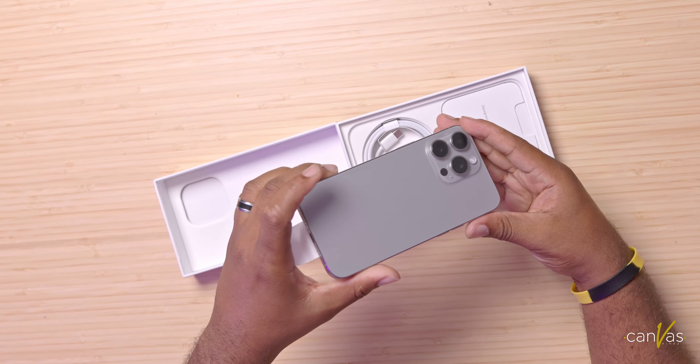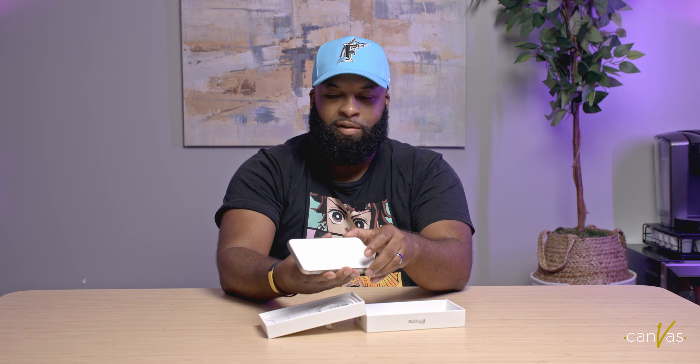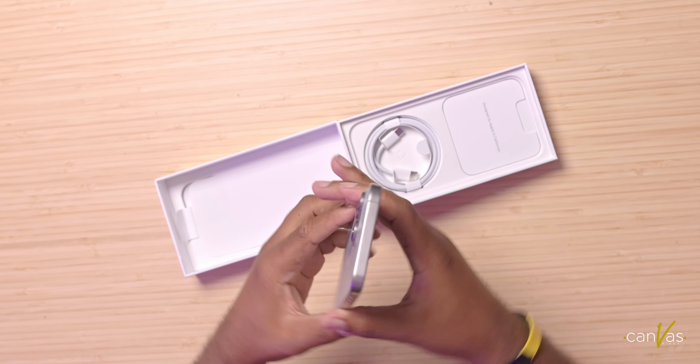And there we have it. As you can see, that silver finish looks really, really nice. Almost like a legit actual silver phone, not like a fake polish. I really like this one. Got to take that sticker off, get that nice iPhone screen. So here's the phone — that's the color, and it came out pretty nice.